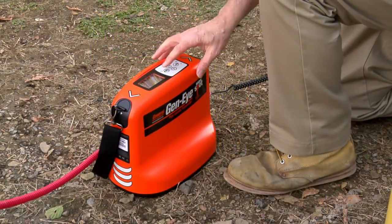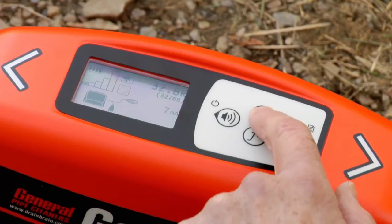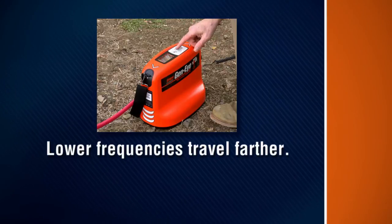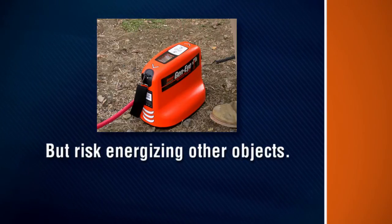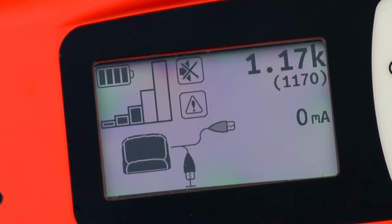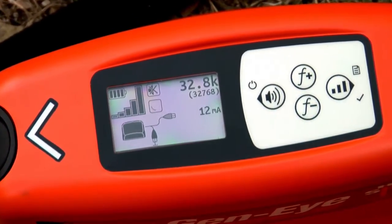Press and hold the on-off button to turn on the transmitter and check the battery. Replace if necessary. Press the frequency buttons — F plus to scroll up or F minus to scroll down — to select the transmitter's frequency. Lower frequencies travel farther than higher frequencies. Higher frequencies couple onto lines more easily but run the risk of energizing objects other than your target. Press the power output button to select a power setting from 0 to 5 watts. Note that 65 kilohertz can only transmit at 1 watt. The transmitter display shows the connectivity and conductivity of the transmitted frequency.